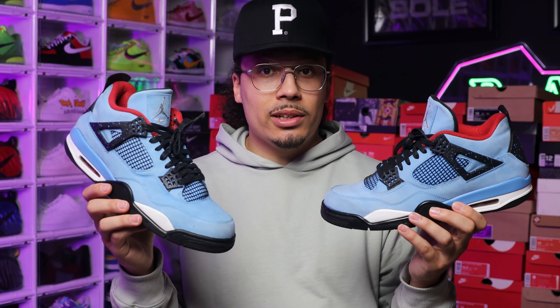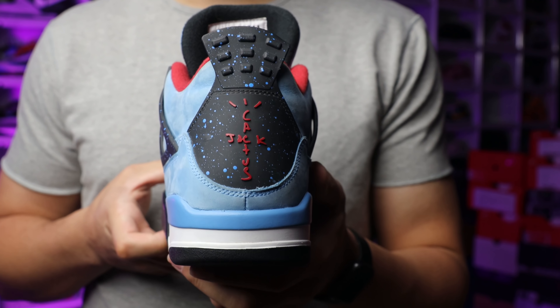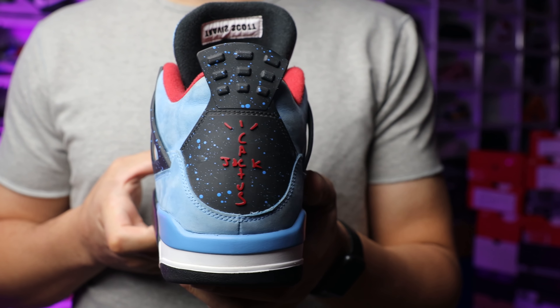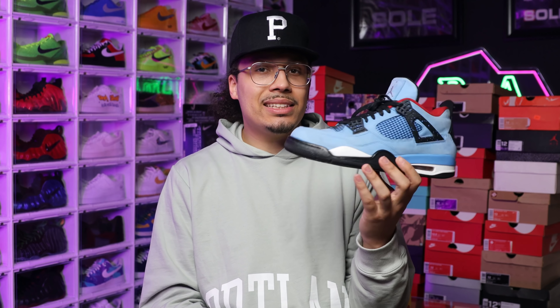When you buy a used sneaker, you always want to buy it under the used value. That way, if you wear the sneaker and it has a higher value than what you paid, you can depreciate the value a little by wearing it and still get your money back — or even sell it for more down the line. If it's a sneaker like this that goes up in value, you could still sell a worn pair for $725, $825, or $925. It's always nice to purchase a used sneaker for under the used value so you can essentially wear a free pair of shoes.